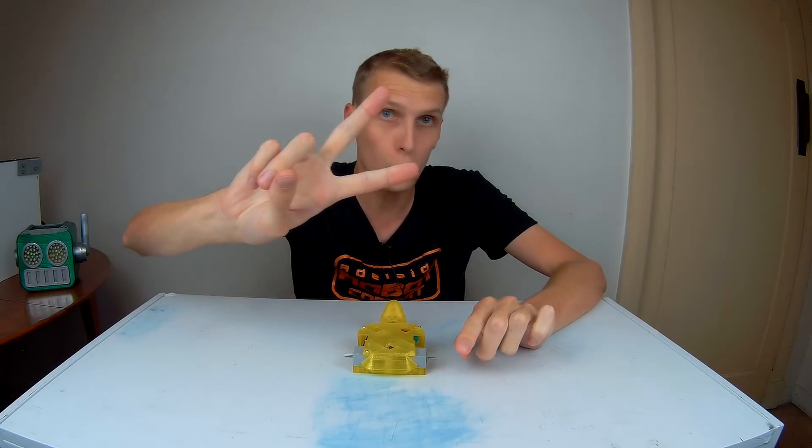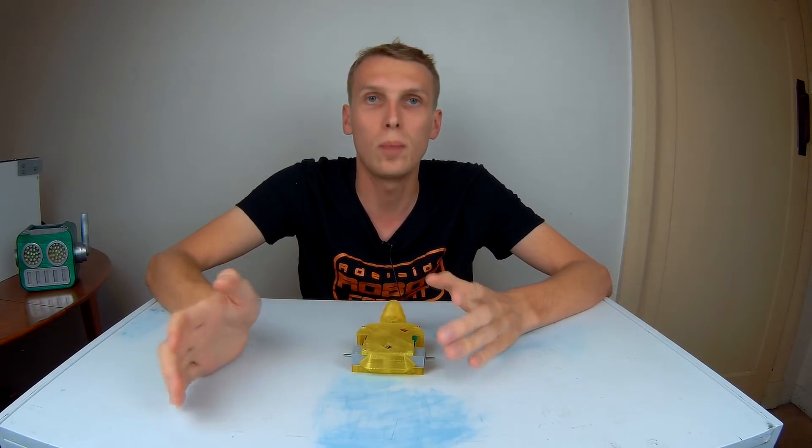Hello everybody, I am Ben from Team Panic, and today we are building not one, but two whole robots. We're actually building two robots for Loanbots, for the ARC, which is the group that I fight with every single month.